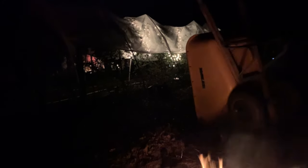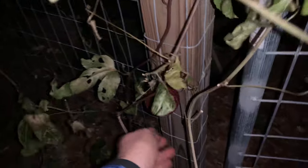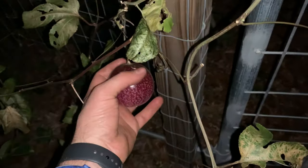We had some immature ones fall off. This frost cloth and the Christmas lights did the job. The ones that weren't covered — the vines here — really got hit. So this fruit's about ready.